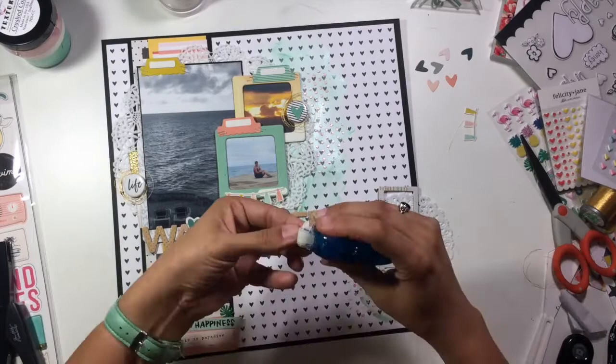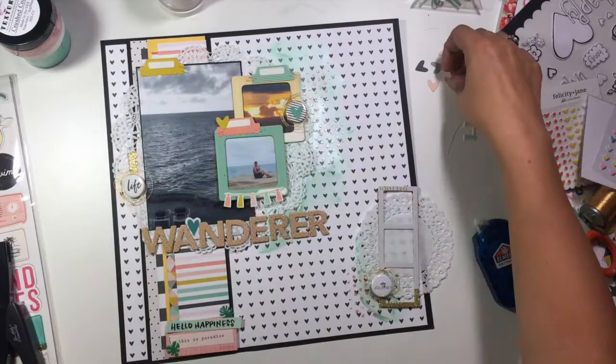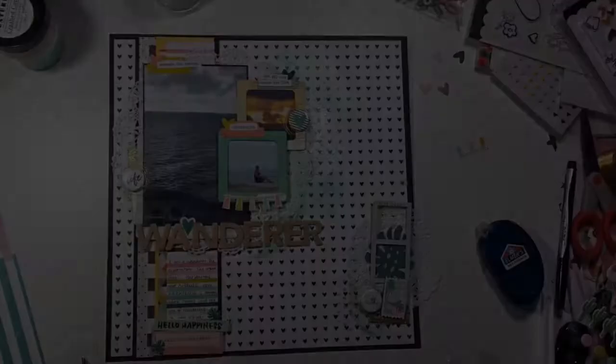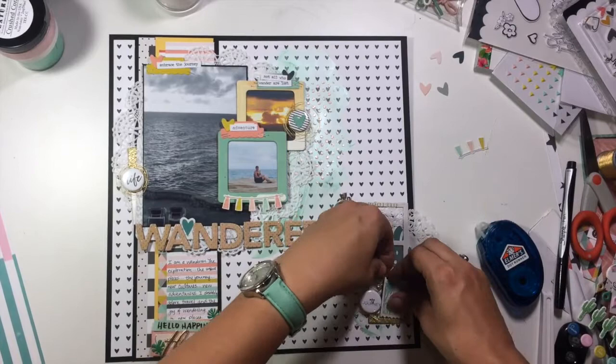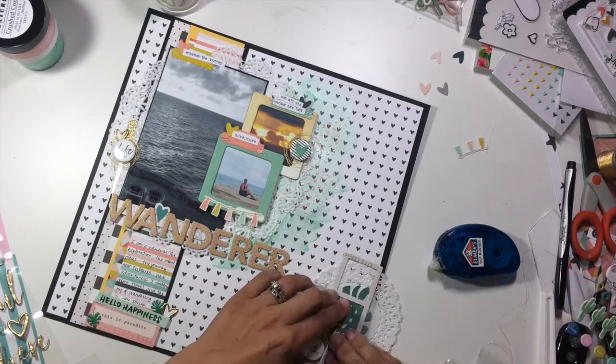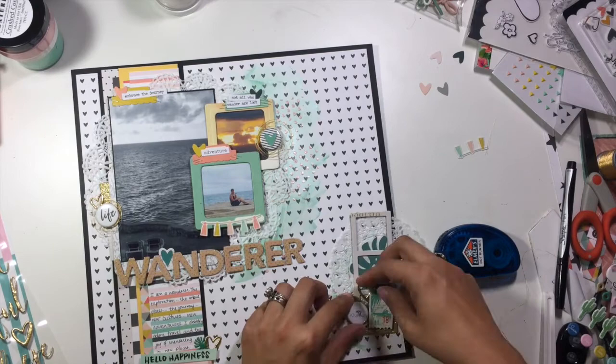Here I'm grabbing some of my Felicity Jane embellishments, putting tags, and using my tiny attacher to put those little label tags at the top of each one of my photos. Then I am adding those little chipboard hearts. I'm also going to pull out my Oasis collection — the puffy stickers that came with the words, and these hearts are gorgeous. I took my Tim Holtz chit-chat stickers and added some to the top little tab of each one of those photos. I have one that says Embrace the Journey, Not All Who Wander Are Lost, and Adventure.